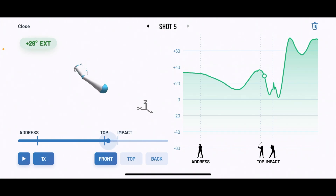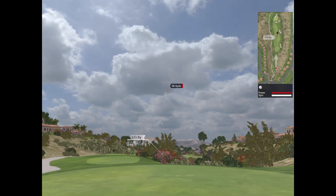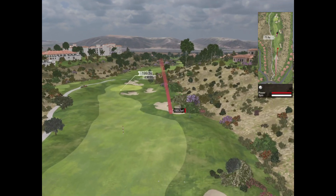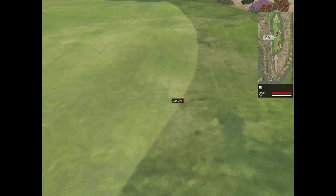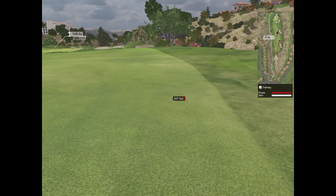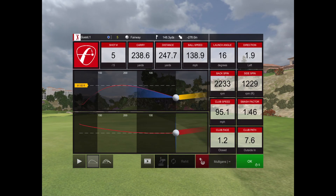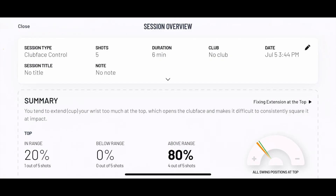If I look at the Mevo Plus, this was definitely my best shot — 238 carry, 247 distance. It's not only the HackMotion telling me those were good positions at address, top, and impact; the Mevo Plus is supporting that information, telling me this was by far the best drive.